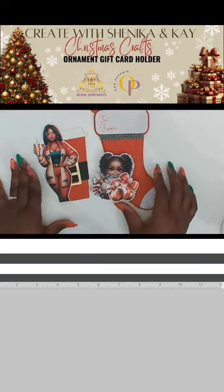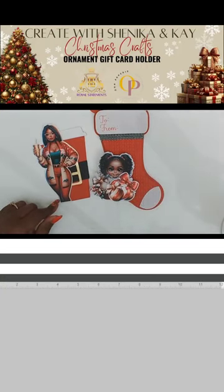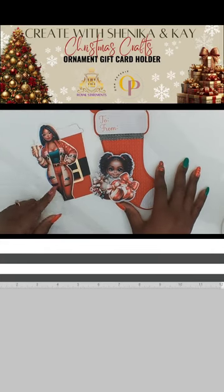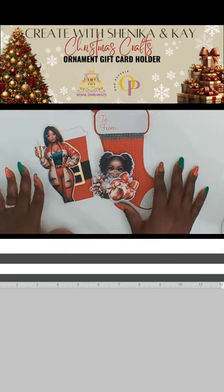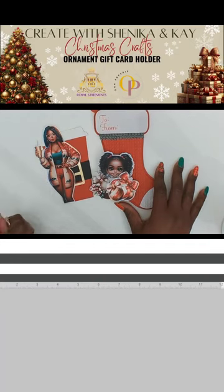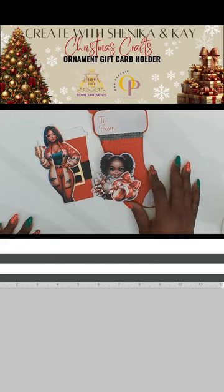If you're here, be sure to follow my page and Old Paper Read's page here on TikTok, because she has more things coming up soon. Like this live and share it out to invite other people to join. Follow both pages and share this video out.